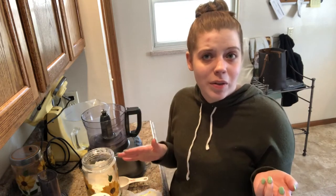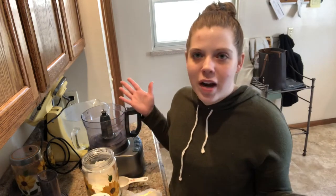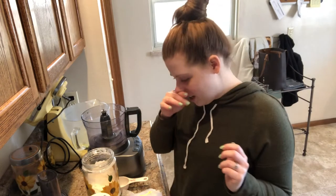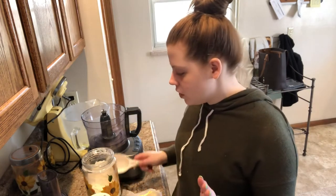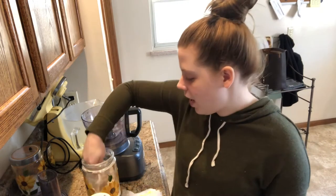I just wanted you all to know that you should feel hashtag blessed that I'm sharing this recipe with you, because I've coveted this recipe ever since Olivia gave it to me about three years ago. I like to share things with the world, so here it is — my lemon meringue pie. Let's get started. First things first, we need two and a half cups of all-purpose flour.